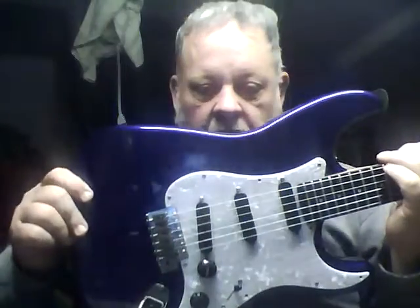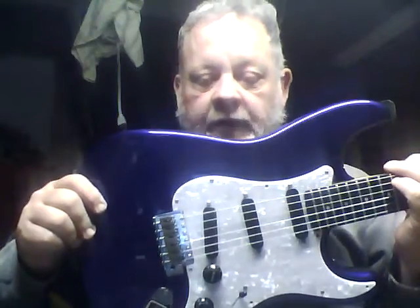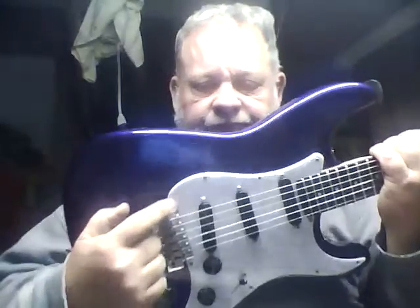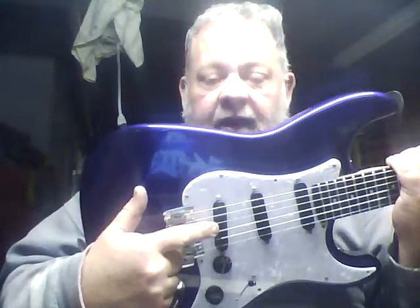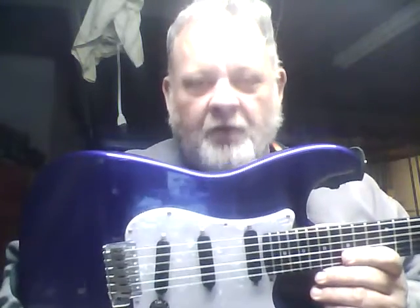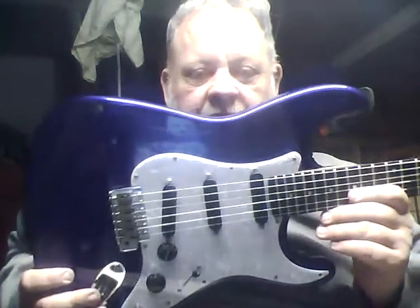After I bought this guitar, I bought the original pickguard assembly from Carvin — or Kiesel, as they're called now. It has the 60a pickups, and these things — if you have a single coil and you want your Strat to sound kick-ass, I mean smoking good, that's your baby right there.